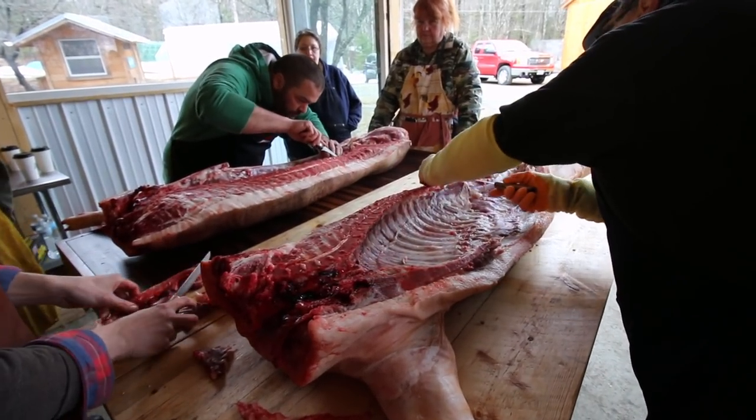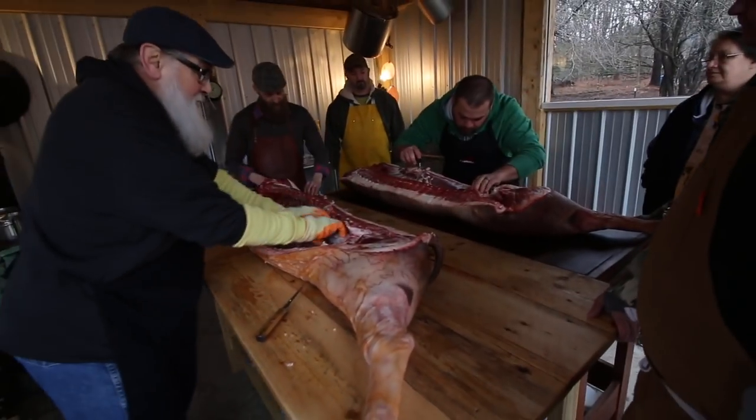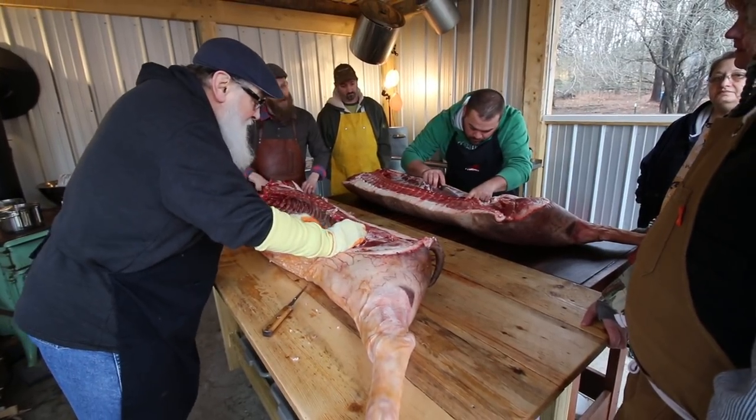Have any of you butchered anything since class? Chicken? Deer? What preparation did you have to do to it? Not much — they had cleaned it totally out. We were disappointed we didn't get the organs.